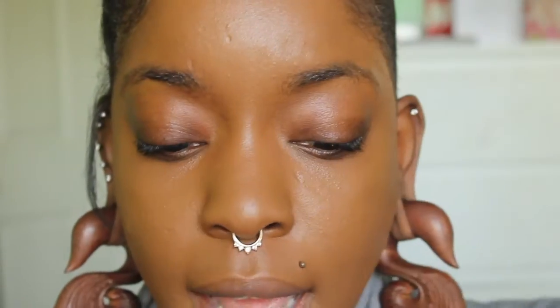Before I do anything else with the face, I'm going to go ahead and work on the eyes. Since we'll be working with glitter today, I'm not going to complete the face first — just to avoid getting glitter fallout absolutely everywhere. So I'm going to start with my eyebrows and comb through them first.